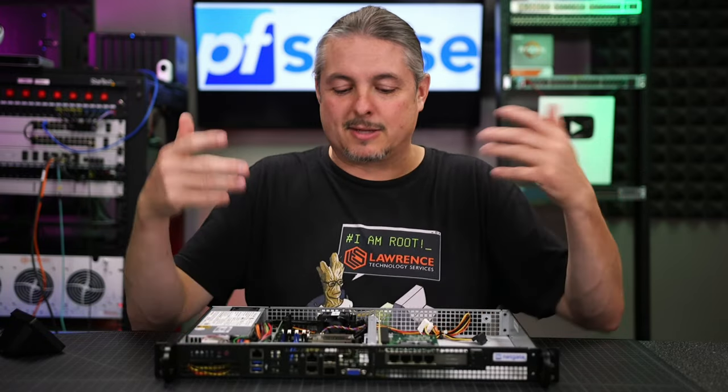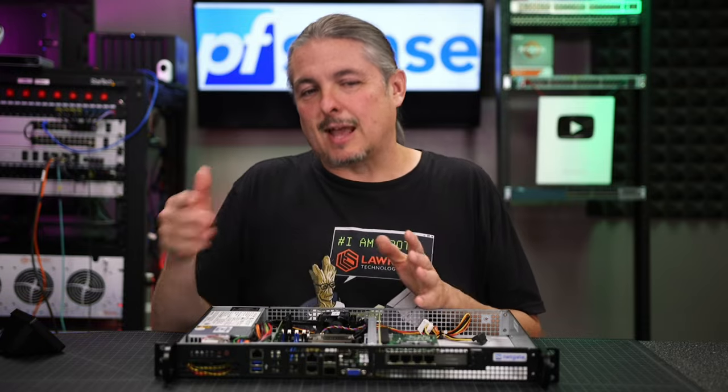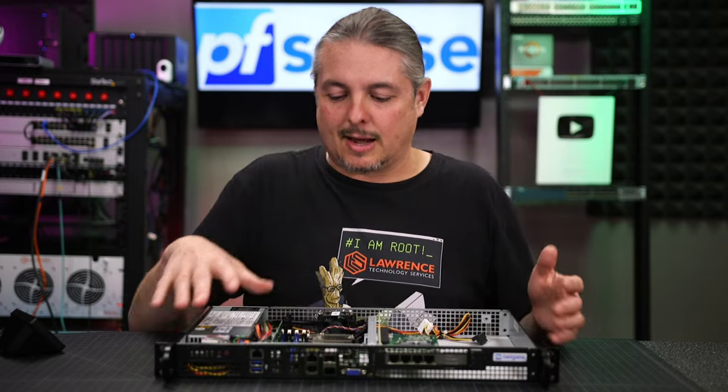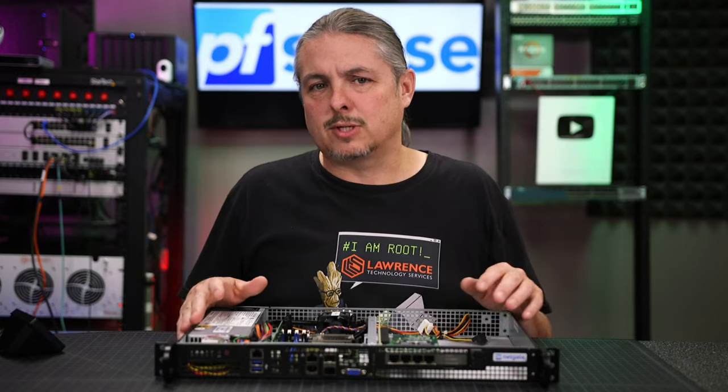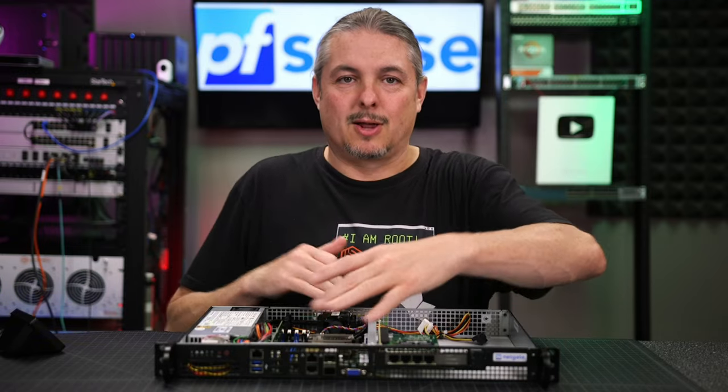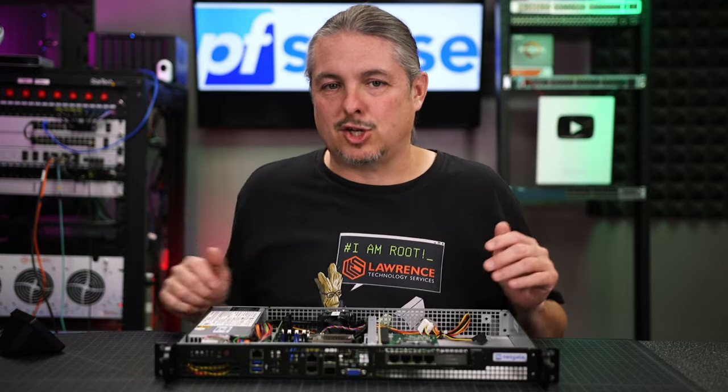I just wanted to get that out of the way because I know people are always asking if it's just like a Supermicro - and yes, it is just like a Supermicro. It's the same chassis and I really like this form factor. We've used this before, even with the direct Supermicro ones. I call it kind of the reverse motherboard because they put the VGA here in the front.